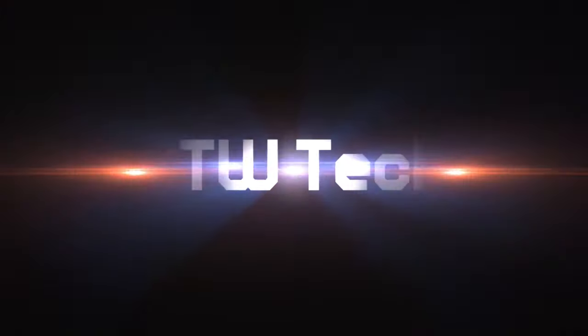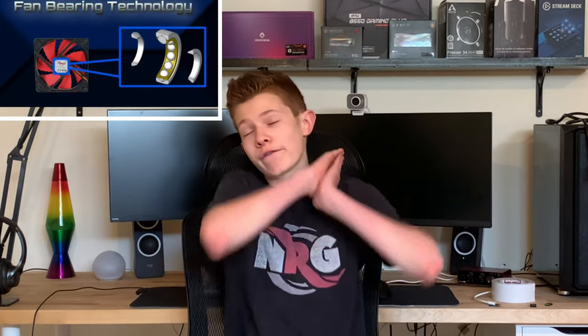This video is going to be a little bit complicated. Stick with me. Welcome back to FDW Tech. I'm your host Isaiah.